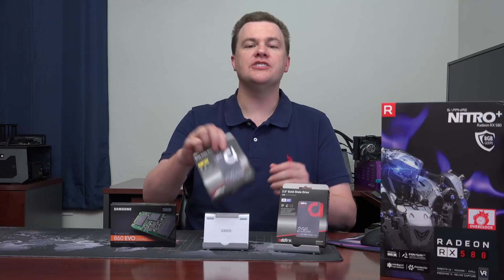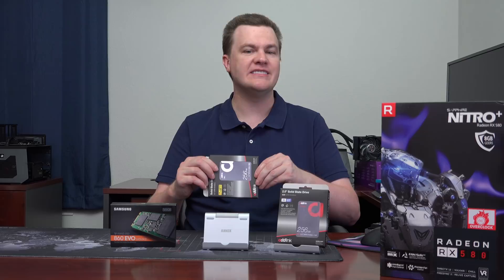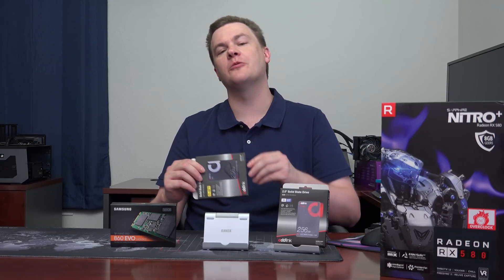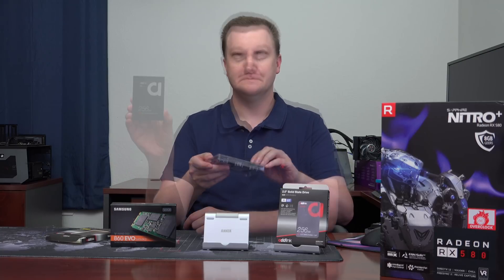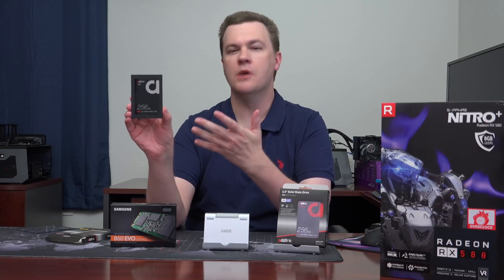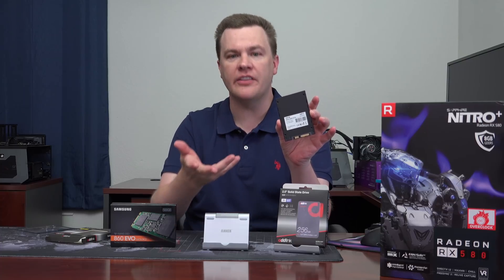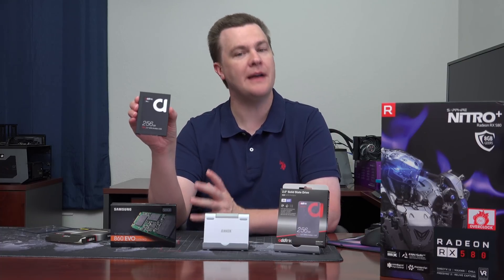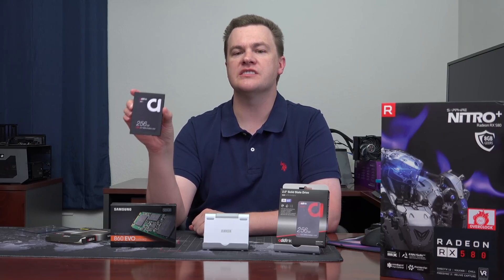Inside these packages, you really don't get anything fancy. There's no drive migration software, no fancy cables or drive screws — it's just the drive. You get drive migration software when you buy a Samsung, but if you don't need that, it's just a drive. These are standard 2.5-inch drives that'll connect to most laptops and desktops that have mounting for it. Screws on the side, screws on the back, nothing overly fancy. So if you need a mounting kit, you'll have to buy that separately. But for under $50, this is a lot of value.